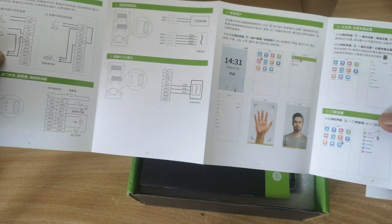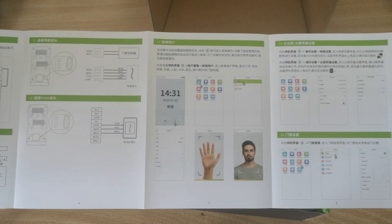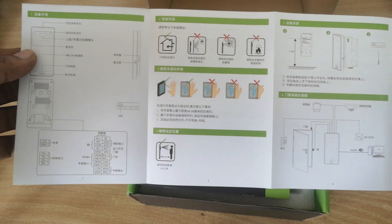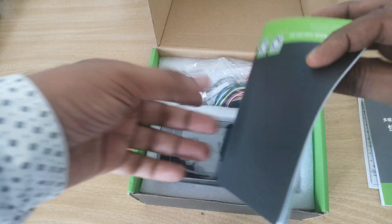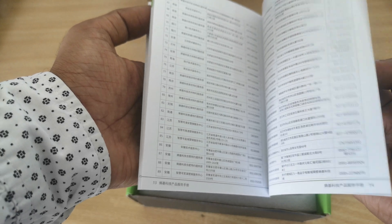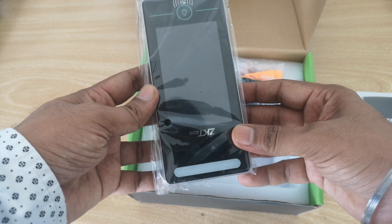We have one user guide for the wiring — this shows how to do the wiring and how the device can scan the face. This is the complete wiring guide and menu with some basic options for the device. The other side also has instructions, but this is in Chinese. We also have user instructions covering the device wiring, lock, and everything.